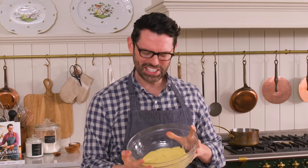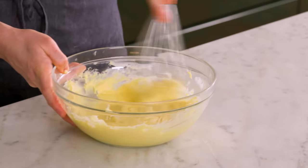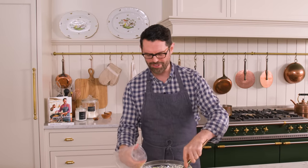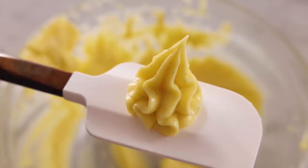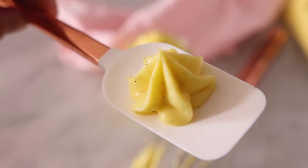Once your crème pâtissière is chilled, let's grab it from the fridge. It looks like it's hardened — should you be worried? No, that's just what happens when you chill it; it's actually a good thing. Grab a whisk, give it a quick mix, and you'll see all those lumps disappear, leaving you with a thick, luscious, pipeable mixture. I'm going to use this to fill some éclairs tomorrow. You can use pastry cream for all sorts of decorative flourishes, and it is gorgeous. You can taste the milk in the most lovely, delicate way with that vanilla — the mouthfeel is so beautiful.